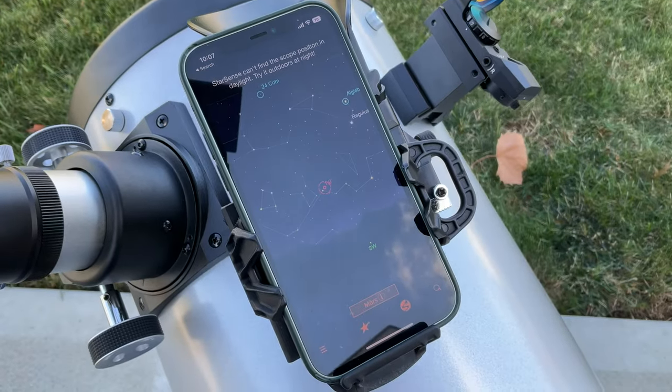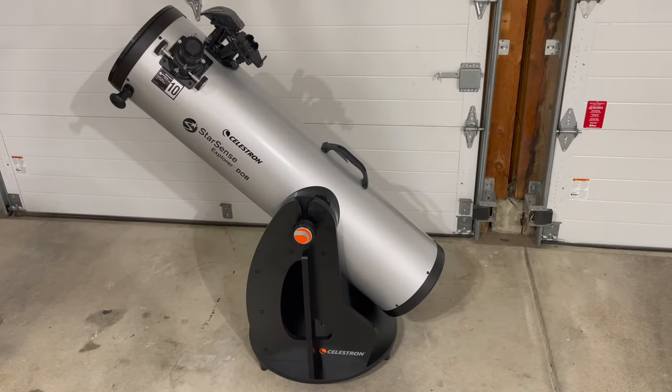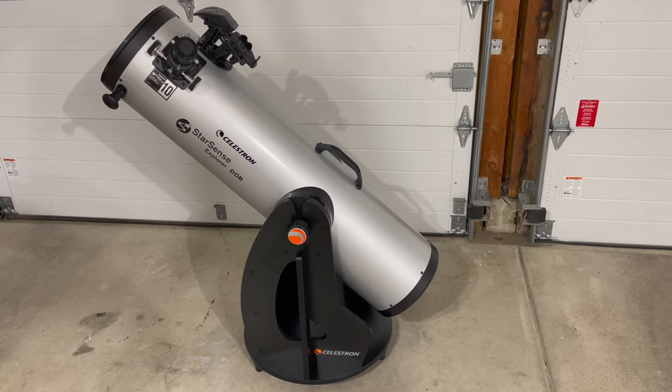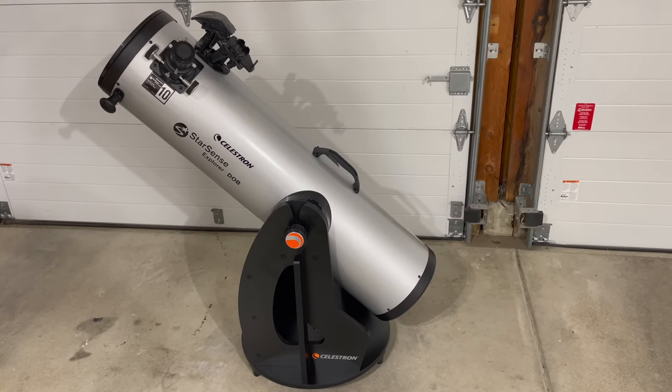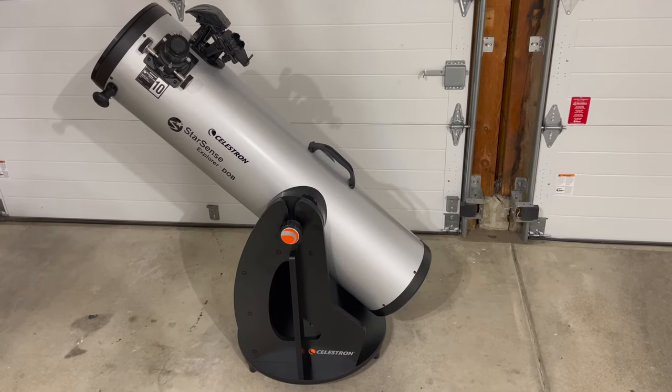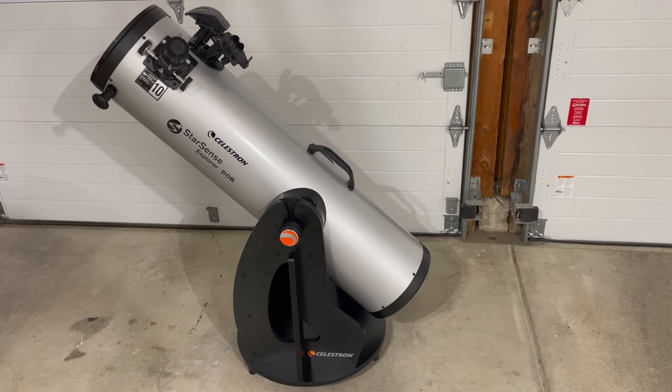I've got the StarSense 10-inch Dobsonian completely assembled here in my garage, ready for the first night without clouds — which in Ohio, as we approach winter, is hard to get. But tonight's looking good, so we'll see.